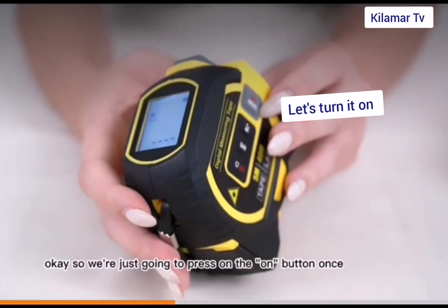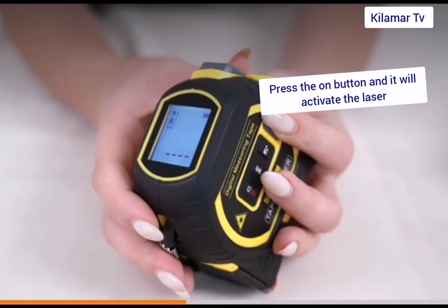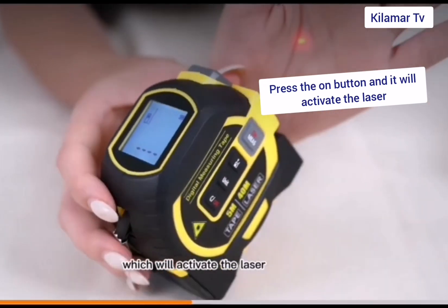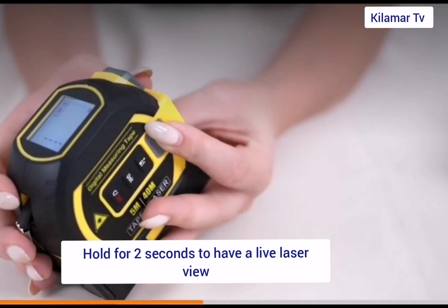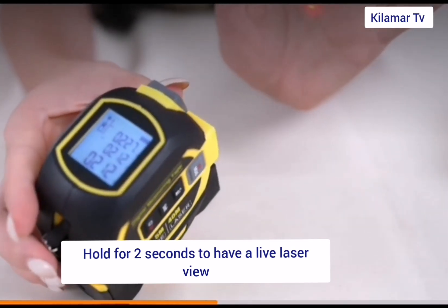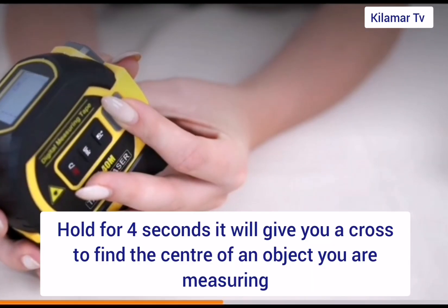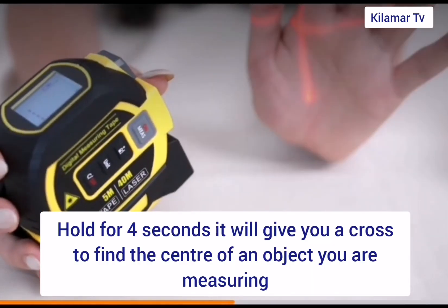You can see it's been turned on and it's got a digital screen where you can actually read the measurements that have been taken so far. When you press on the power button once, it gives you the laser beam. When you press and hold for about two seconds, it leaves the laser view. And when you hold for four seconds, it's gonna give you a cross sign to find the center of an object you're trying to measure.